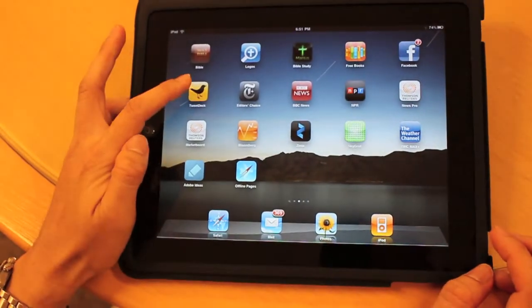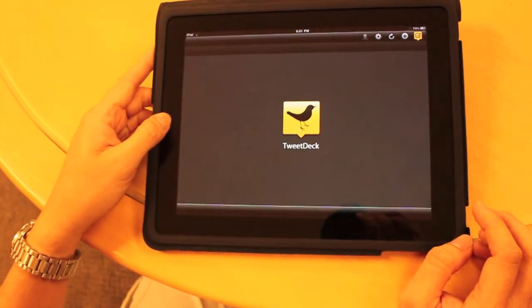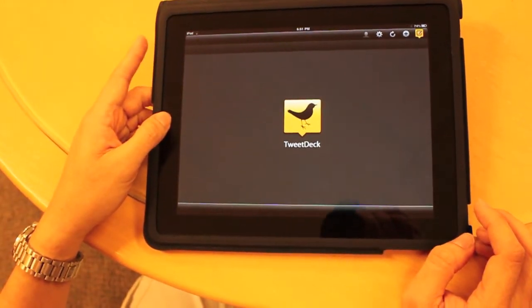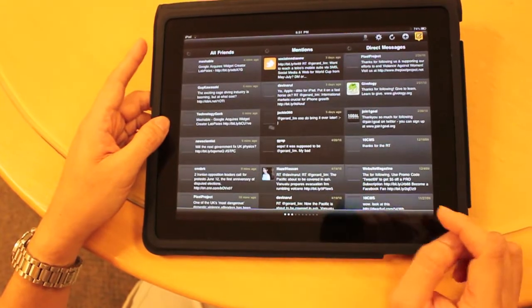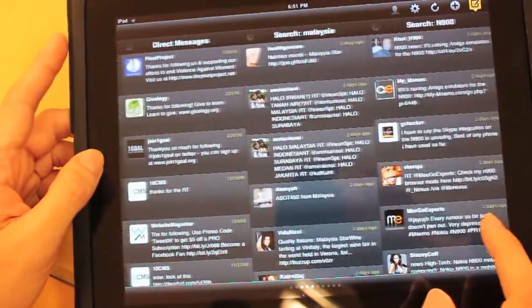There are some apps like TweetDeck which have already been made for the HD screen of the iPad. As you can see, it looks a lot better — you can have several columns, so you can have your favourite columns displayed this way.